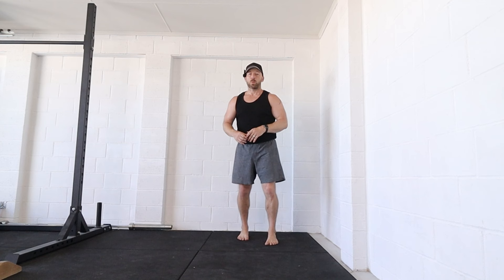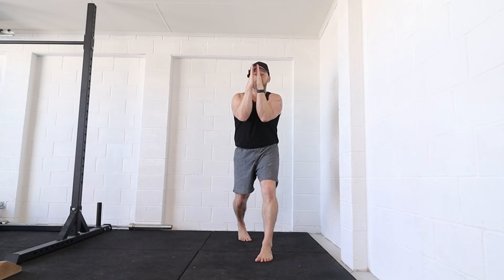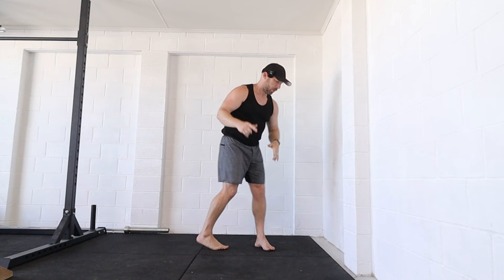Because I practice handstands so much, my balance window is this big and I can move around inside of that. Most people, when they start handstanding, their balance window is this big. Even if they have the best-looking handstand in the world, as soon as they move a little bit, they fall in one direction or the other. So we want to increase that balance window as big as possible. You can assess how big your window is by seeing how far you can pull away from the wall when your heels are on the wall in a back-to-wall position.